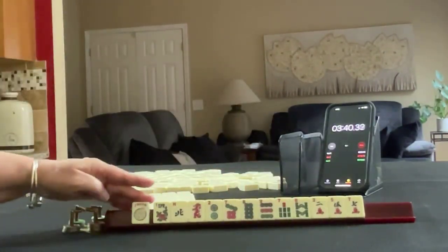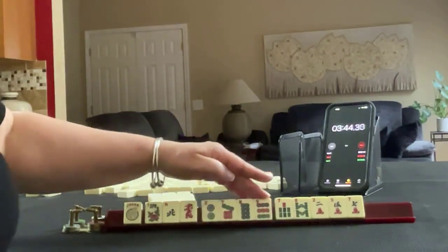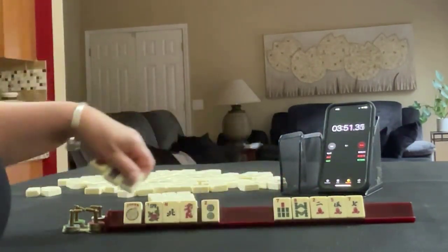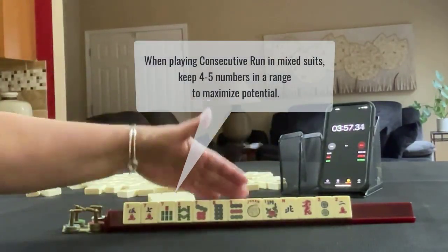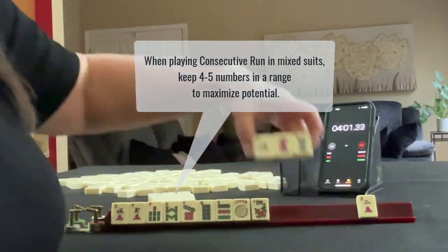We have a joker, flower, North, Red — 2, 7, 8, 9, 7, 8, and BAMs 2, 5, 7. I'd build around 7-8-9; that's the predominant pattern I see. We don't have multiples. We might be able to do 5-6-7-8, so I'd keep the 5. I'd probably start by passing these three. We're focused on a consecutive run.